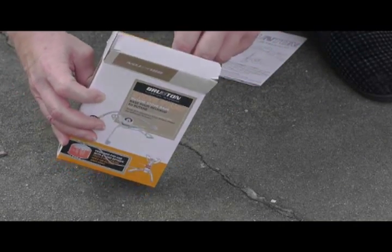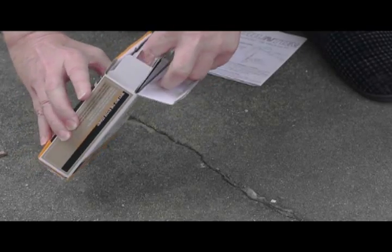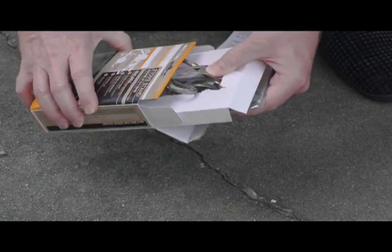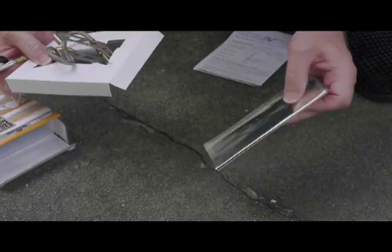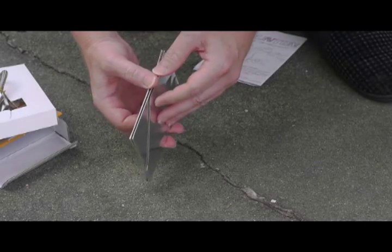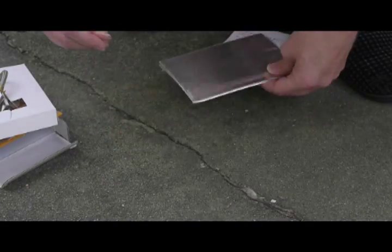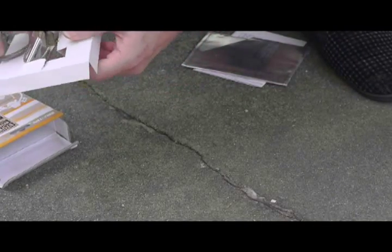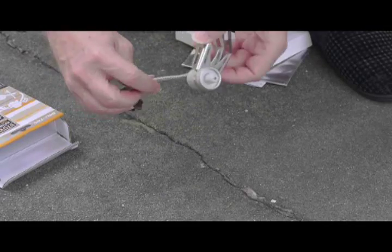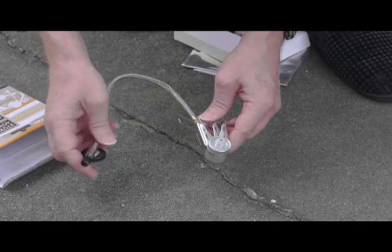The Brunton does not come with that nice plastic case, but it comes with something the Fire Maple did not — a windscreen. This is a typical aluminized windscreen found with many backpacking stoves. One of the advantages of these stove stands is that they allow a windscreen to be placed around them, which normally would trap heat and could make stoves sitting directly on top of a canister somewhat dangerous.